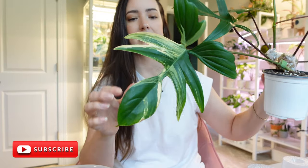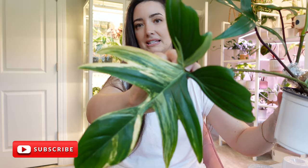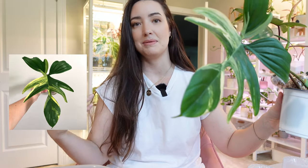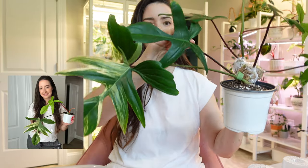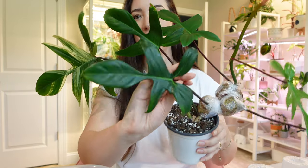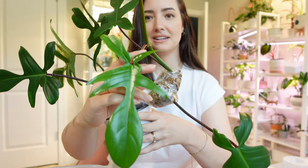The backstory is I got this as an unrooted propagation. This one beautiful leaf sold me on this plant, and just the overall maturity of it, and I was so excited. It took its time, it rooted, and I noticed the first little bump of growth and I was literally thrilled. I was watching that leaf unfurl constantly, and it was all green. And then the next one unfurled — all green again. And each new leaf after has been all green.